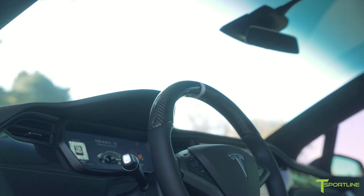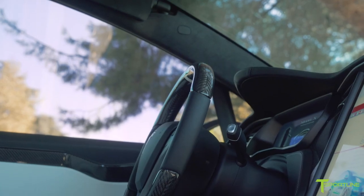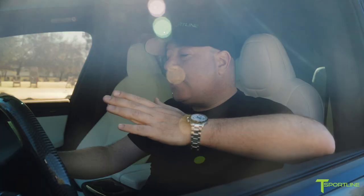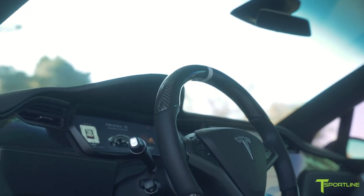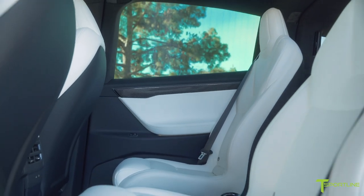And then, of course, the steering wheel — the selfish accessory, it's all about the driver. The upper curved area is carbon, the lower curved area is carbon. And this time we actually put in a white racing stripe right at the 12 o'clock point of the steering wheel, just because it's cool, and it ties in with the white interior.